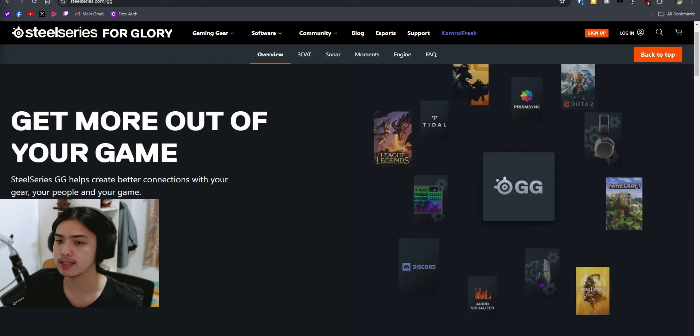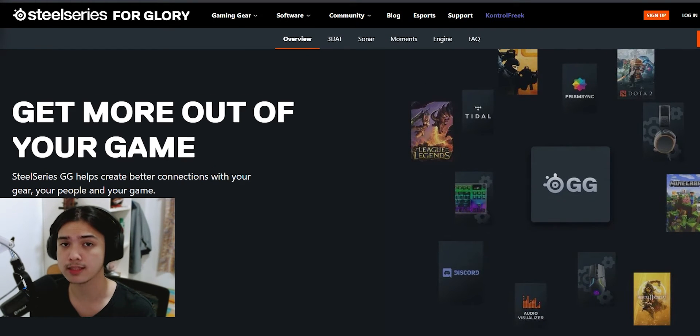My name is Alan from One.Tech, and welcome back to another video. In today's video, we're actually going to be talking about this software called SteelSeries GG, or SteelSeries Sonar — whatever you prefer. It is from the company SteelSeries. You guys probably know they make headphones, mice, and whatsoever. But this software is actually compatible for basically everything, every audio — as long as you're running a PC or even a Mac, then this software would work.